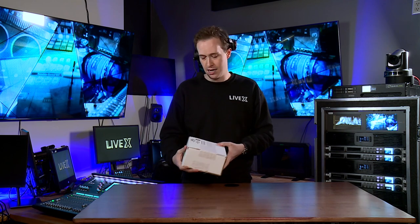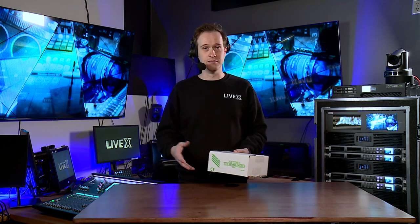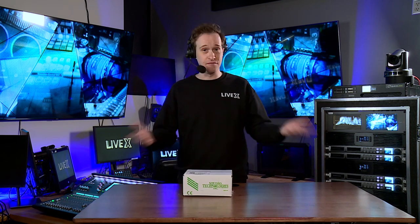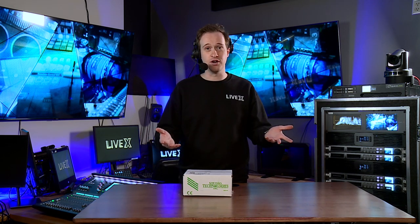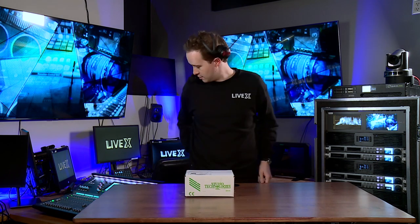You also have desktop models that you can integrate with that comm system, and it gives you a really lightweight, flexible comm system for your productions. I'm excited to crack this thing open, so let's do that.